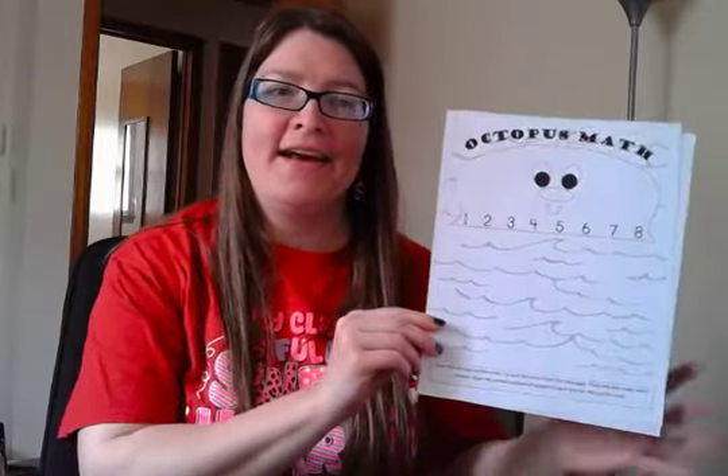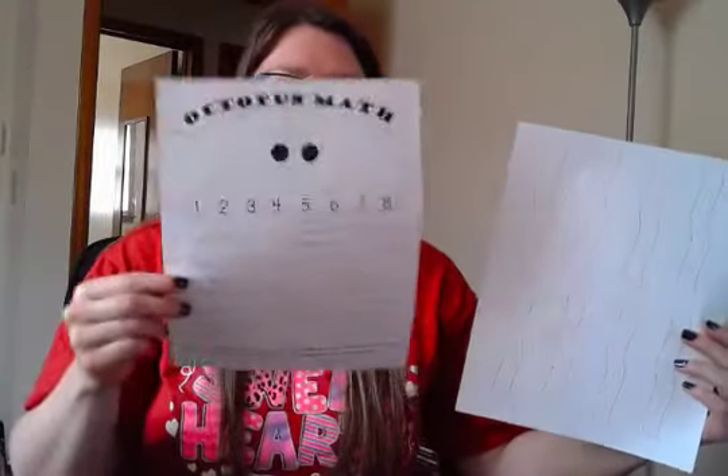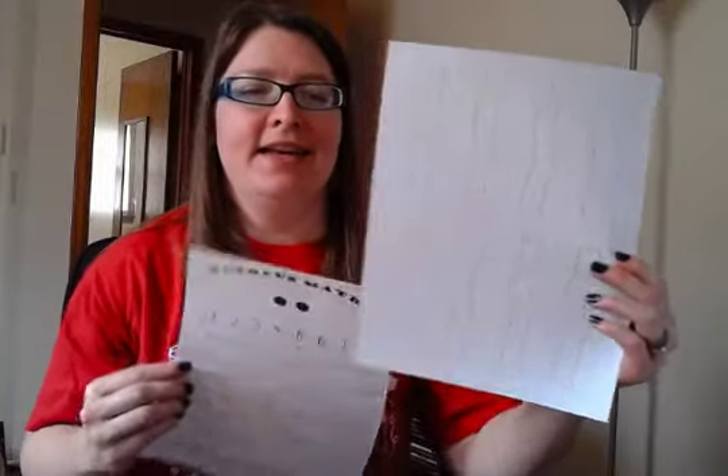Hi PO5! Today our project is to make an octopus and do some octopus math. So we have two pages here - this is the octopus's body and over here you have his legs.